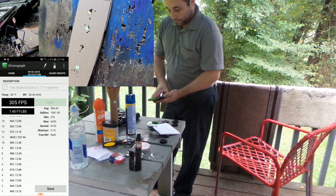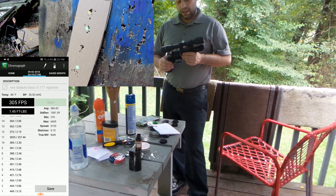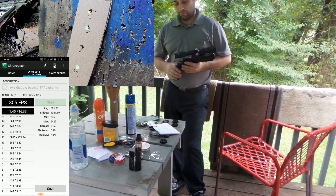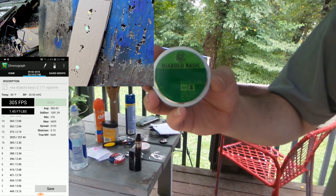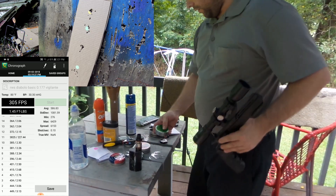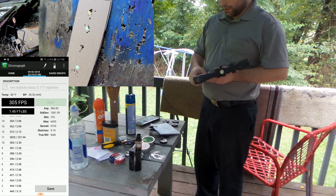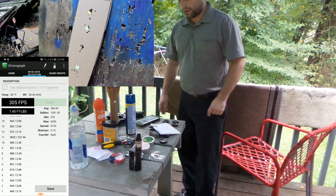So, for what it is, it's a fun gun. It is accurate. I tested a ton of pellets and by far these RWS Basics did the best for me — though your gun may be different. You can get it for about $50, and sometimes you can catch it on sale a little bit cheaper.